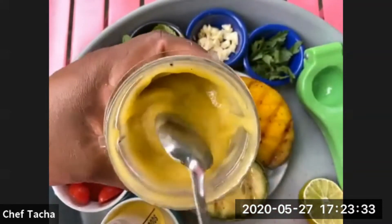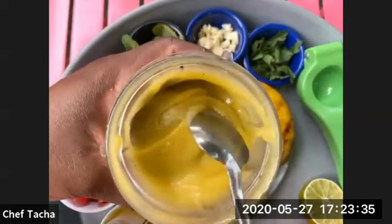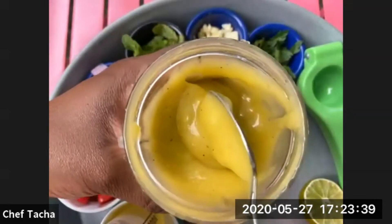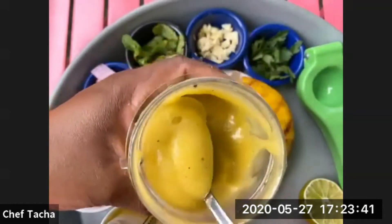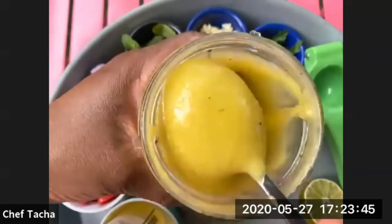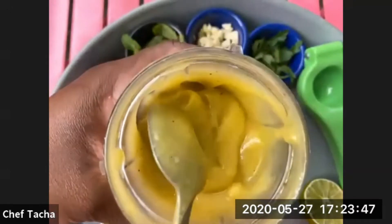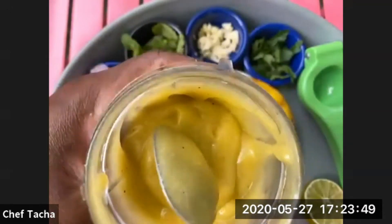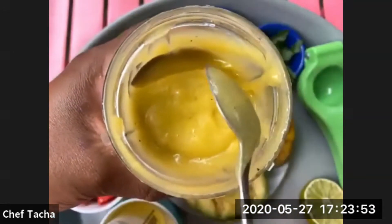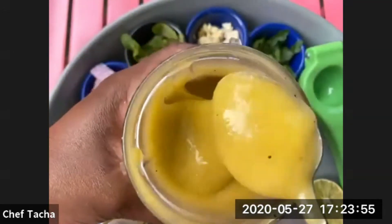The good thing with this vinaigrette is you could add it on top of any salad, fish, shrimp, and chicken. I'm telling you, the flavor is so flavorful. And this keeps easily in the fridge for one, maximum two weeks. But I'm pretty sure less than one week you're going to eat all of it.